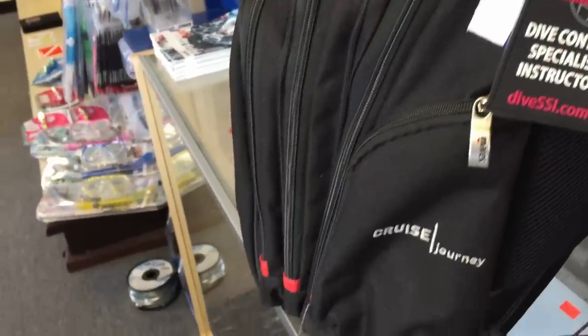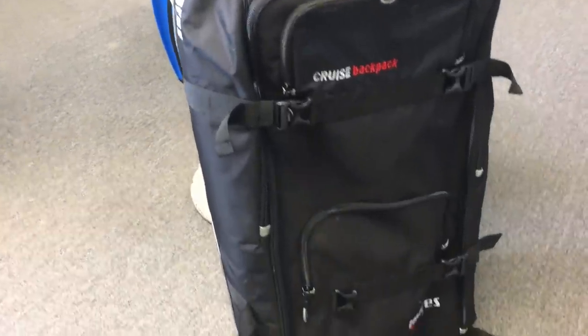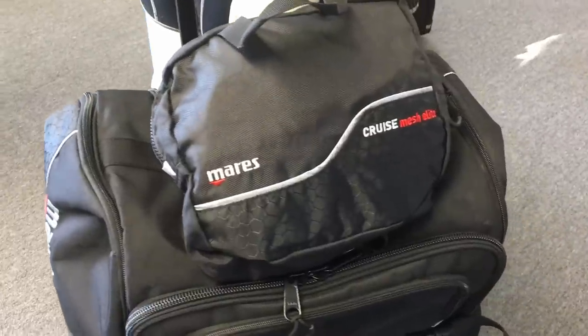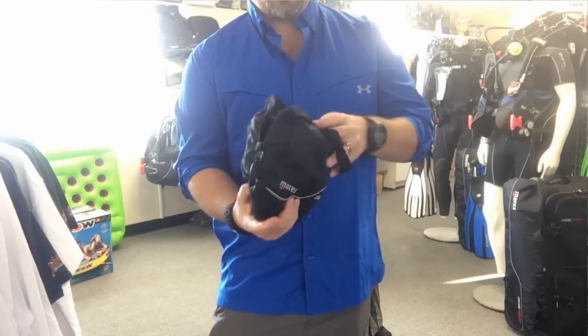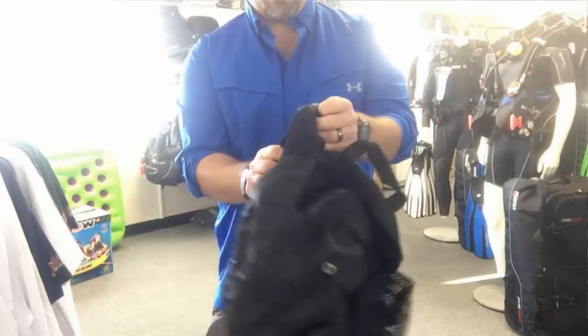I've also got the Mares Cruise Backpack — this is my main luggage where I keep most of my dive gear. We'll talk about weight limitations and how I pack it. The next bag is the Mares Cruise Mesh Elite — a convertible bag that's small but opens up into a larger mesh-style backpack.